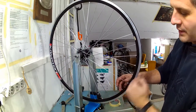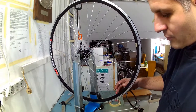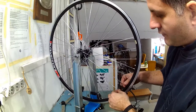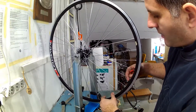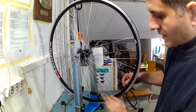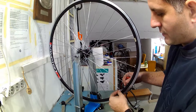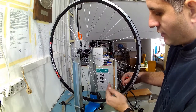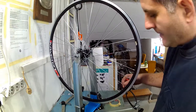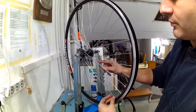Up to one millimeter of radial trueness error can be considered acceptable. This particular rim is a double-walled aluminum rim, very strong and new, and it only has a slight downward movement of the part where the rim is joined by about half a millimeter. So I will not even attempt to compensate for that for the reasons just explained.